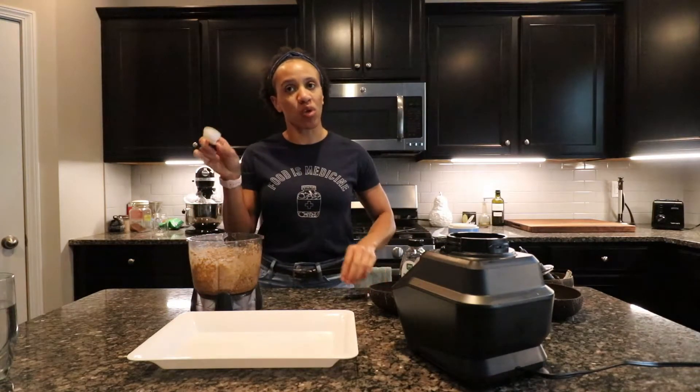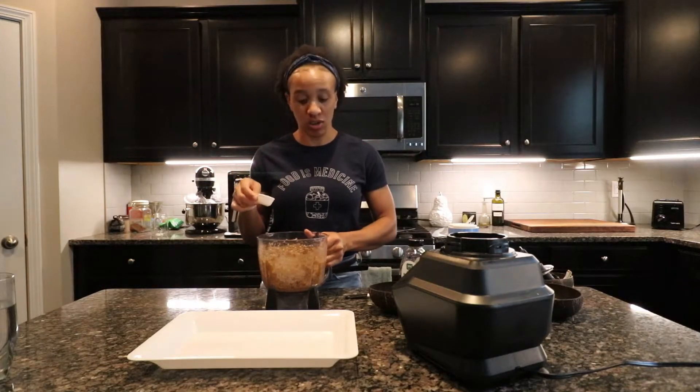So now you're going to start making your energy balls. You want to use one tablespoon to scoop the dough to form the balls with your hand.